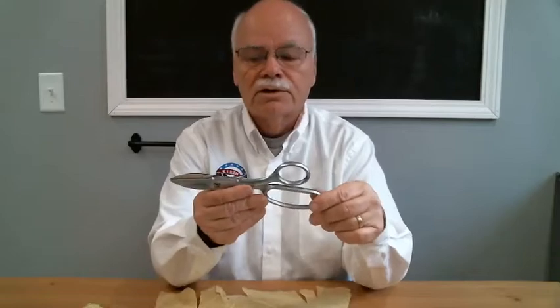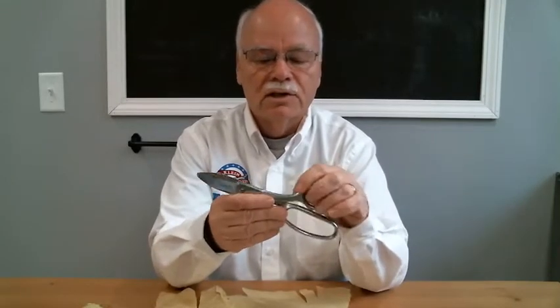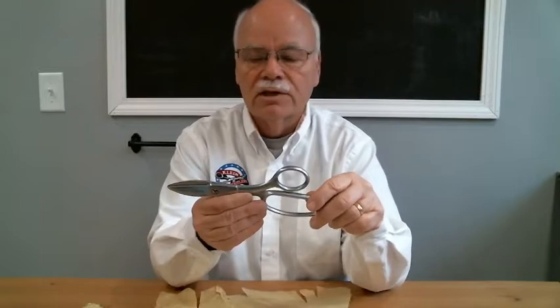The tool itself is hot forged, and it's hardened to Rockwell 60C base hardness. Then we overcoat it with an industrial chrome and raise the Rockwell hardness up to Rockwell 70C.